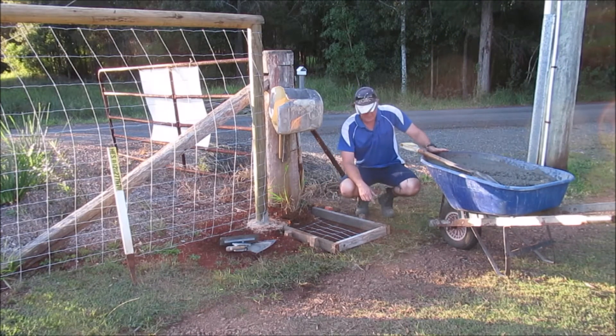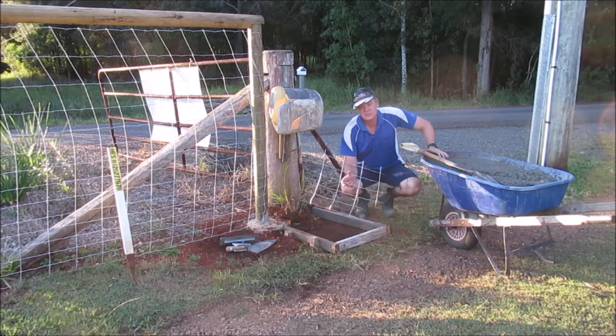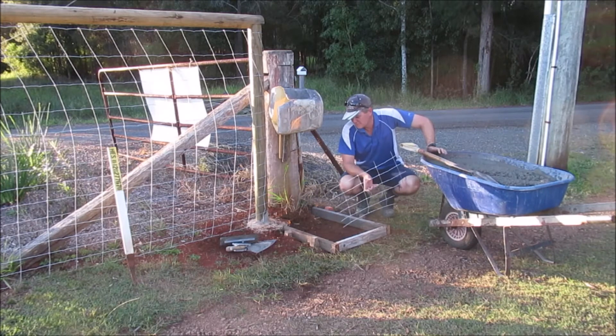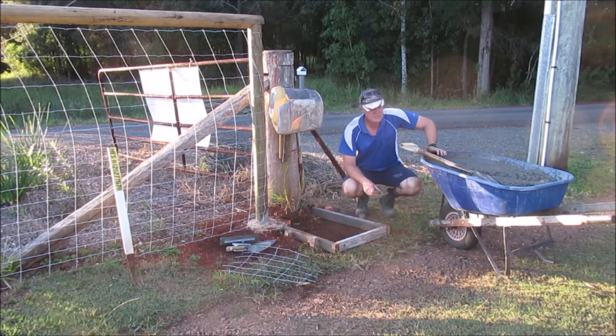We've picked up some cement. I'm not sure if you need reo in a little pad like this, but I've just got some fencing wire. I'll put a bit of concrete down first, put this wire in, then put the concrete on top and level it off. Should be good.